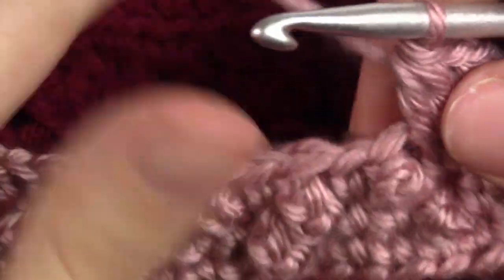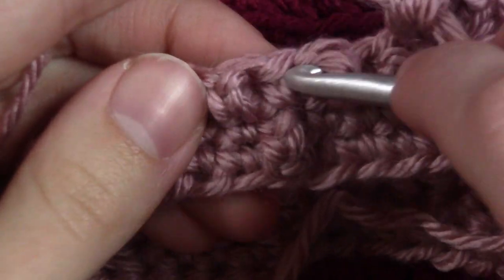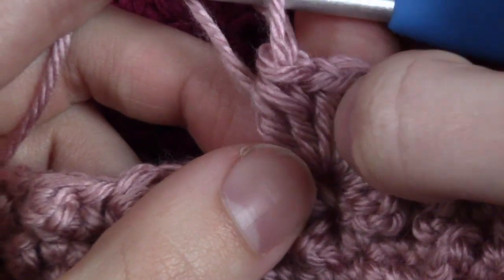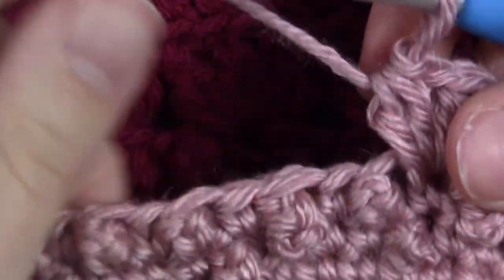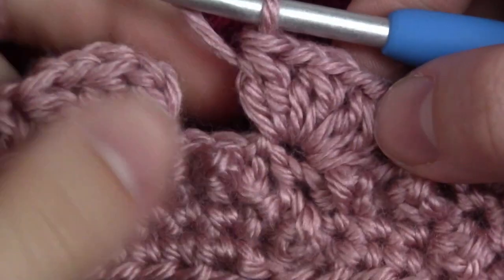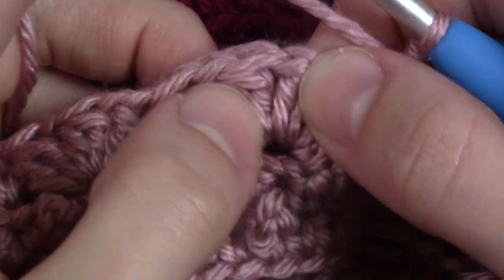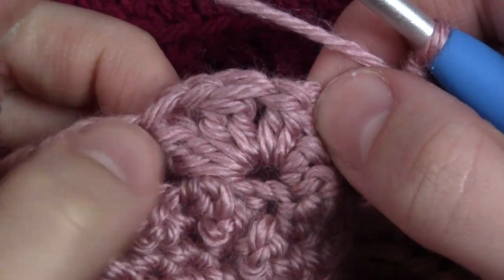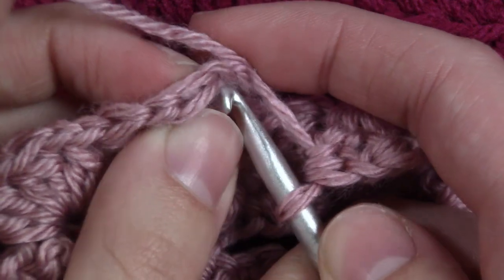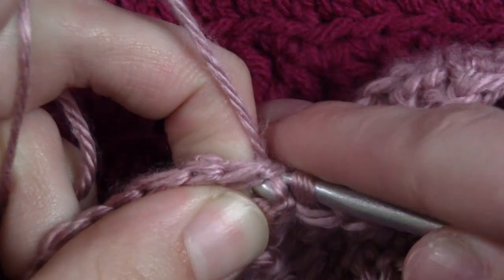Do that all the way around: skip 3 stitches, then into that single crochet between those berries do cluster stitch, chain 1, cluster stitch, chain 1, and then another cluster stitch. At the end of the round it should look like this — we have a gap, so we are going to find the top of the first cluster stitch, put our hook in right there, and slip stitch to close the round.